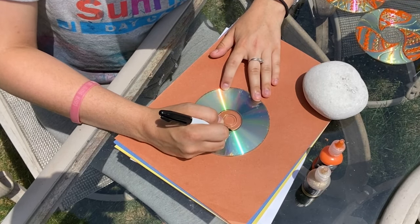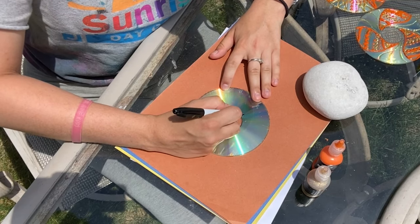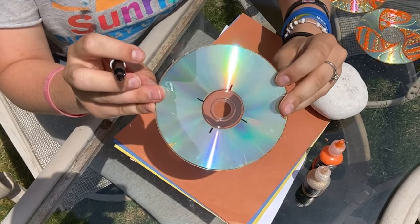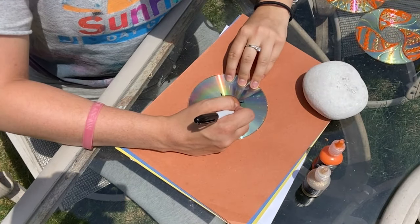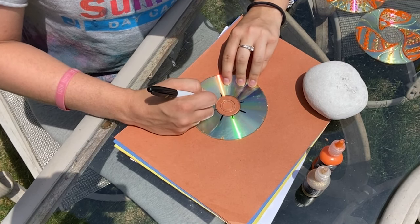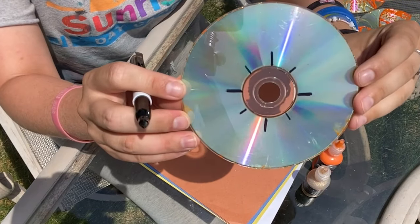When I'm using my marker here, I am breaking it down into different sections. In a mandala there is supposed to be balance, and with balance comes patterns most often. So I split it into four sections, but I want to add more to this. So I'm going to add four more sections, and to help know the difference I'm making longer lines and shorter lines so they can guide me when I'm making my patterns.